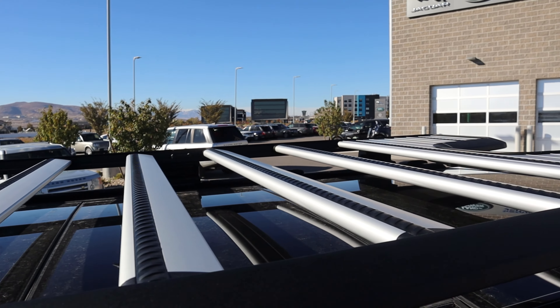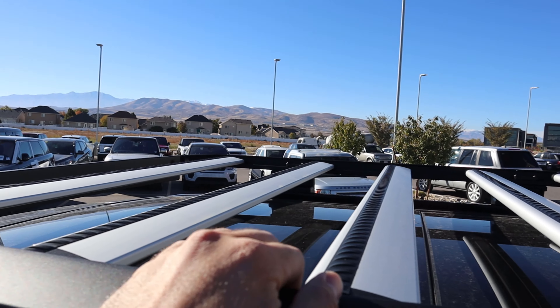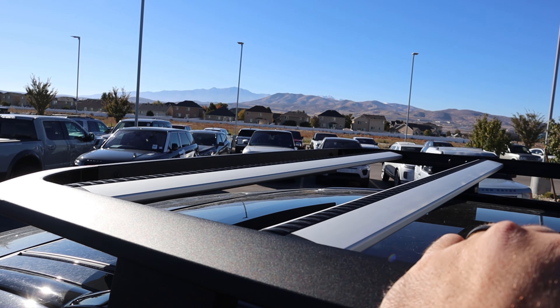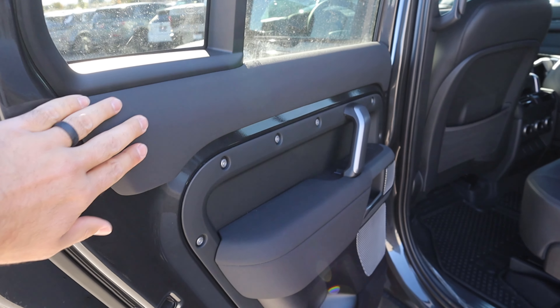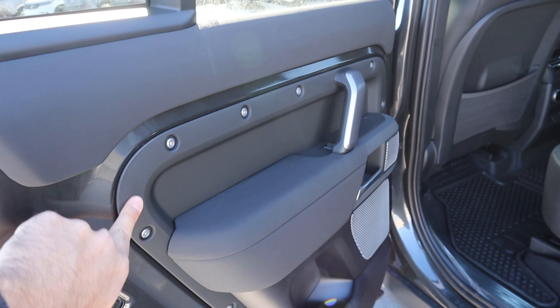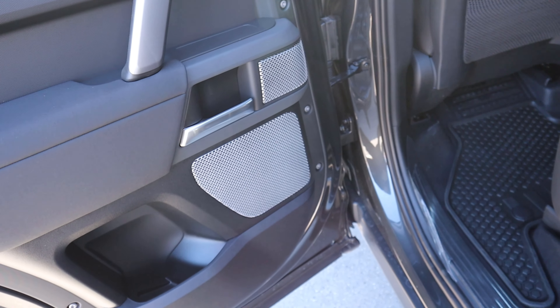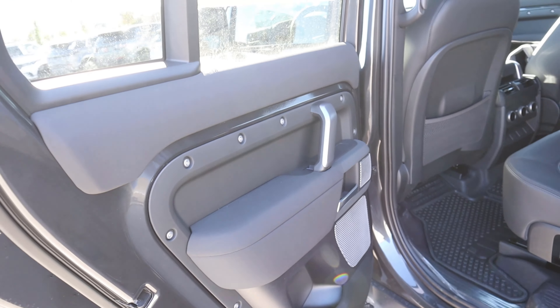There's a gigantic roof rack at the top so you can put a tent up there or whatever you want for adventure. Here's the rear door panel — you can see the padding on the side, and just like every other Defender it still has the exposed rivets, which is really cool. There are speakers for the sound system, and all of it has that utilitarian appearance.